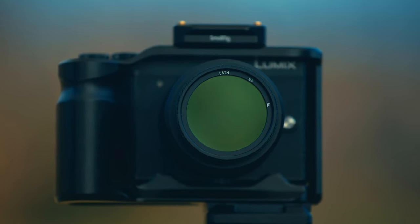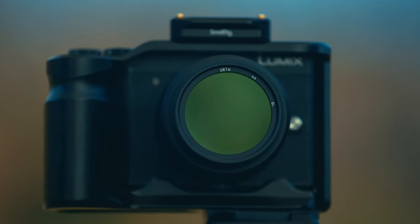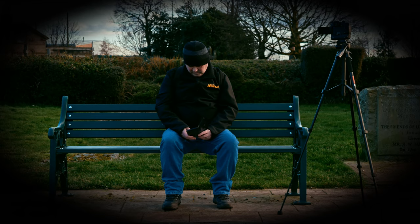With my filter being a smaller size 46mm, which is a common size in the Micro Four Thirds world, I was worried that the smaller filter might add a vignette. I'm happy to report that this filter has no issues with vignette that I can see.